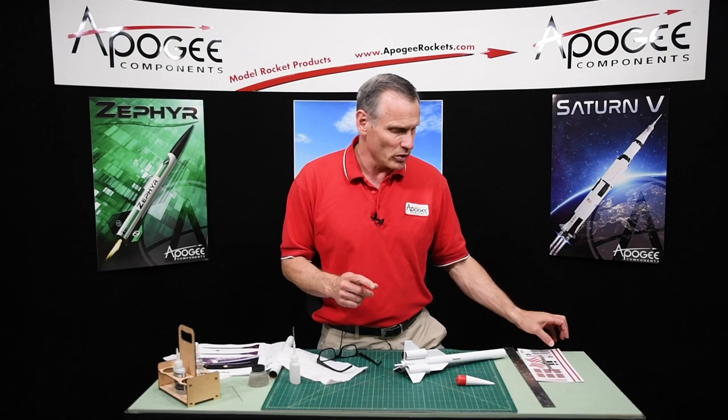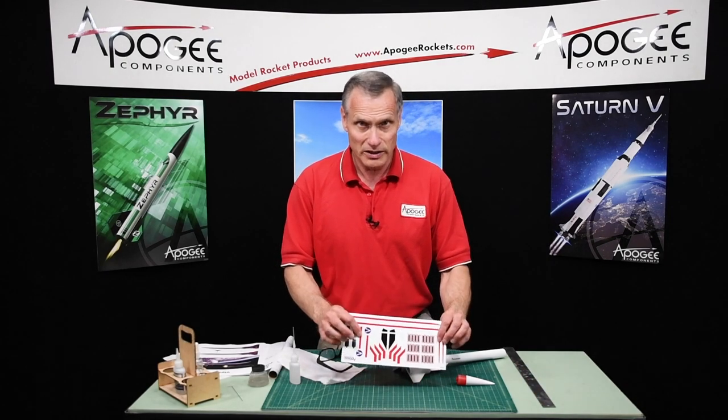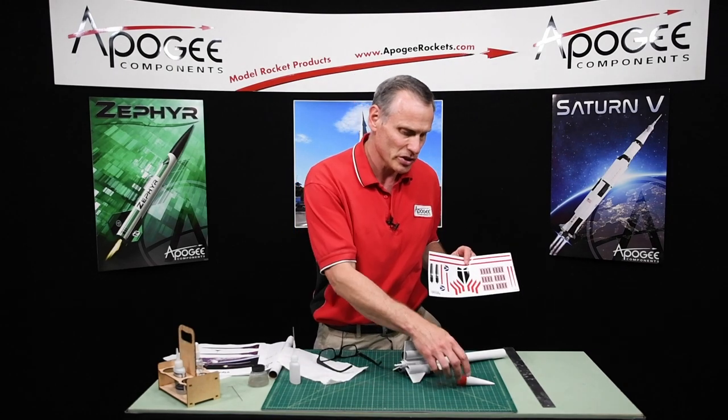In the next video I'm going to cut these out and we'll start applying them to the rocket. We're getting pretty close — we just have to put in the parachute and attach the nose cone.